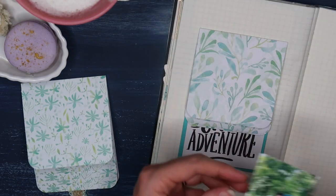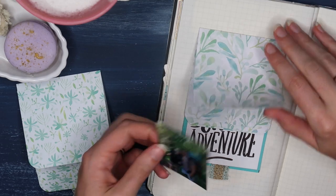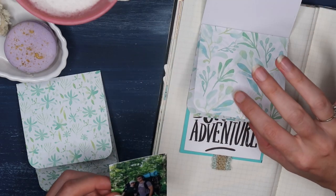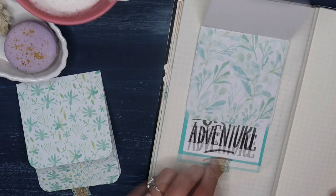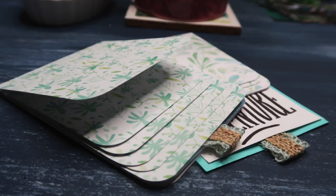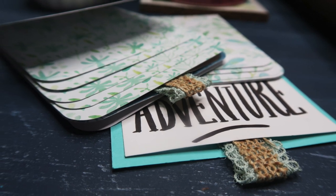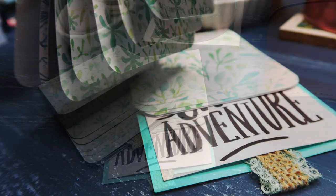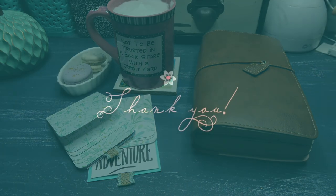That is how you create a waterfall card for inside your journal! I hope you enjoyed this tutorial — I had a lot of fun figuring out how to make this to share with you. It's a great way to incorporate more photos in my journal. I'll be posting a journal-with-me featuring my backpacking trip using these cards, so be sure to subscribe and hit the bell for notifications. Thank you so much to my patrons for making this possible — join our Abiding Fam, and thanks so much!